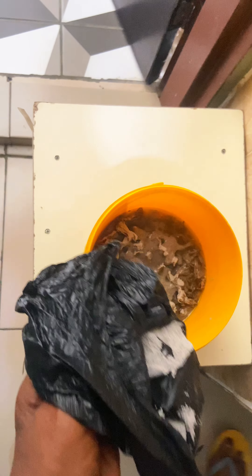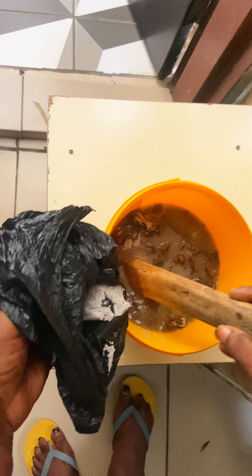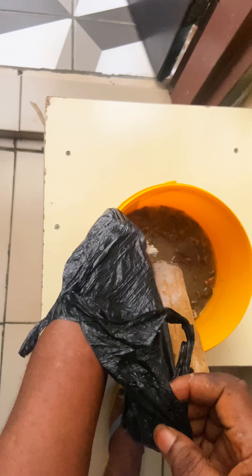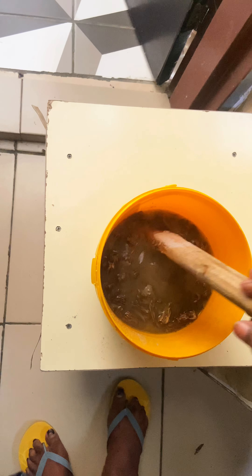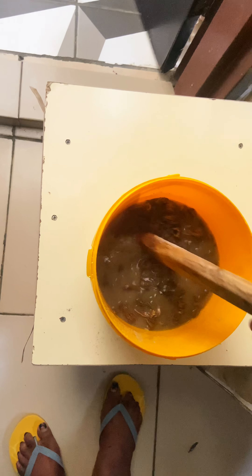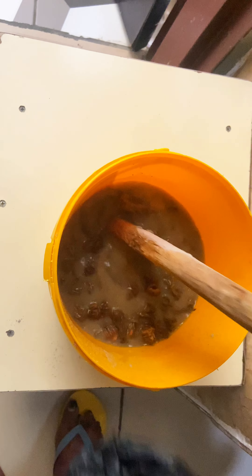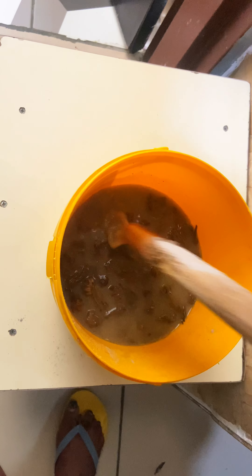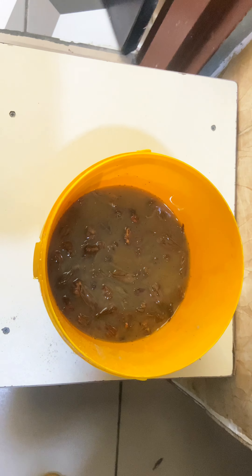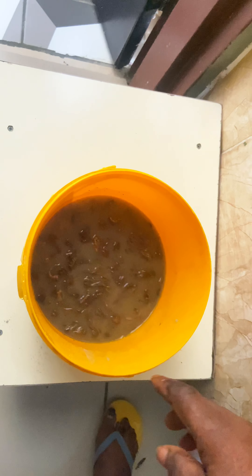The first step is you put it in hot water, then you add ashes to it. One of the reasons we add ashes is it helps us wash it very well. You cover it for about one hour. We covered this in hot water for one hour, and after that we washed it thoroughly, then we pieced it — so it's ready for use.